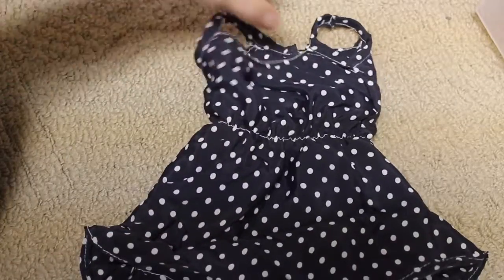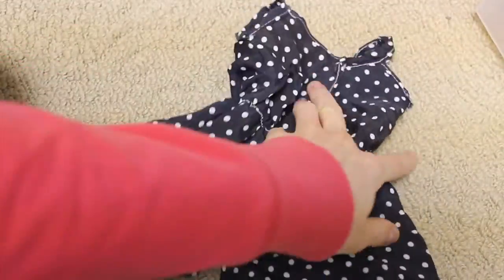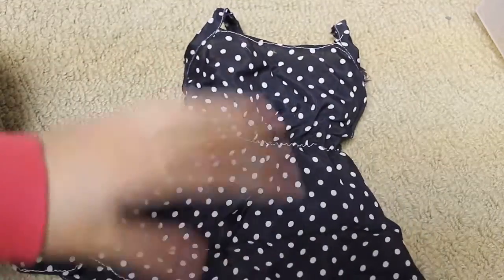Here is this adorable polka dot dress. It just has elastic down the middle and then velcro on the back. This was made with a Liberty Jane pattern, but I just kind of altered it — it's just a tank top pattern and I made it into a dress.